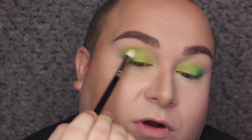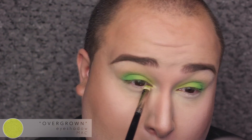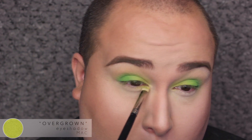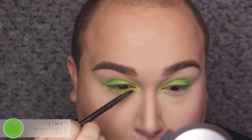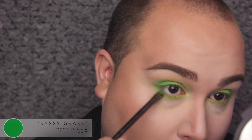For the lower lash line, we're going to do the exact same thing — same color placement. I'm going to start off with the lime color. As for the darker green, I'm going to apply that as close to the lash line as possible, mostly on the outer corners. After that, you can go ahead and apply your lashes and/or mascara. I'm going to be applying lashes because I need them. So we are all done with the eyes.